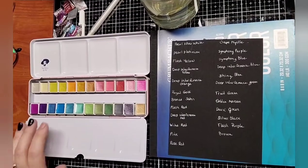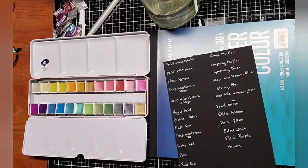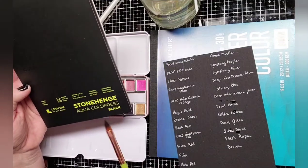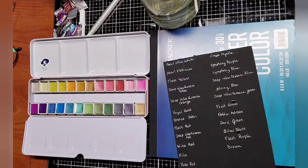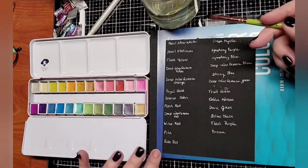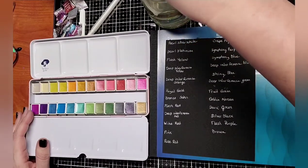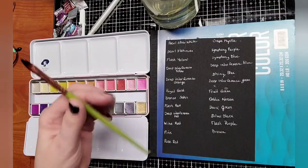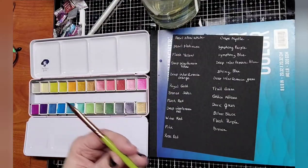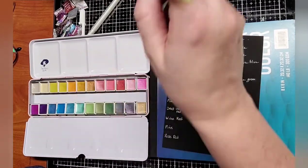I went ahead and unwrapped all of the paints and wrote the names of the colors on this black piece of watercolor paper. This paper is Stonehenge Aqua Cold Press in black — it's a package of 15 sheets; I just got a very small size because I wanted to try it out. I went ahead and wrote the names of the colors and unwrapped everything. So I'm just going to use this cat tongue brush — this is in the Christy Rice set. Really, really nice paintbrushes. I'm not sure if I should wet these first, spray them down, but let's just try.